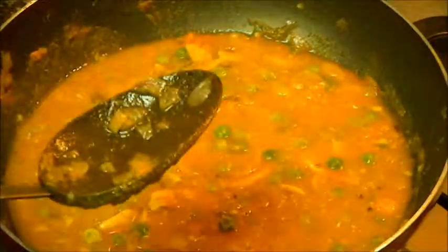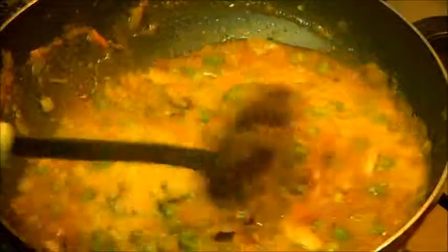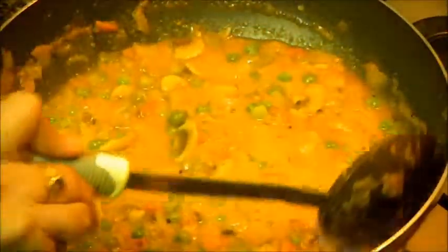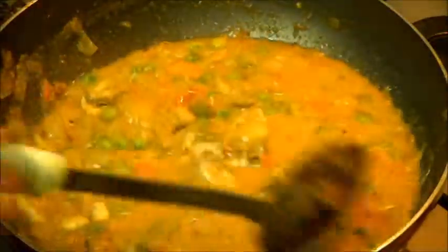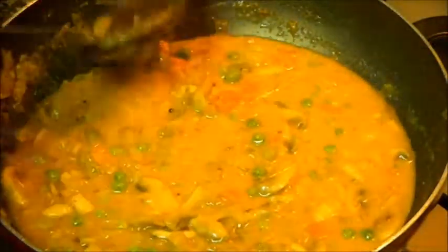Now finally add some milk. You can replace this milk with cream, but if you are adding cream you need to add it at the time of serving — you should not cook the cream. This milk will give a nice texture to the gravy.